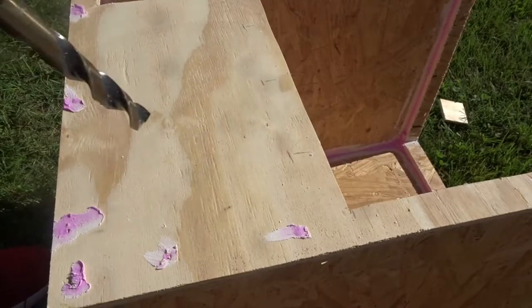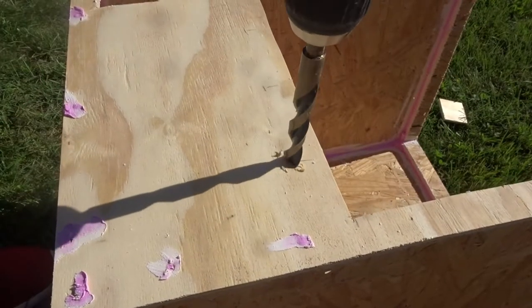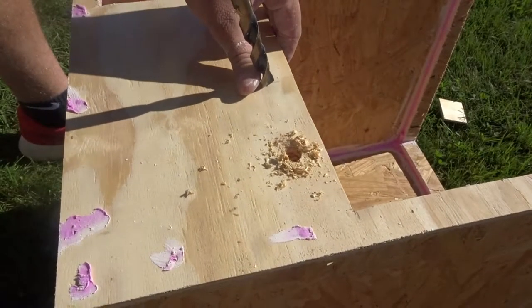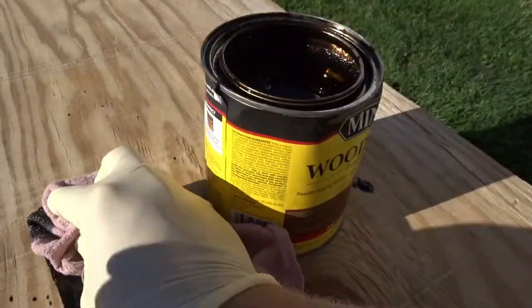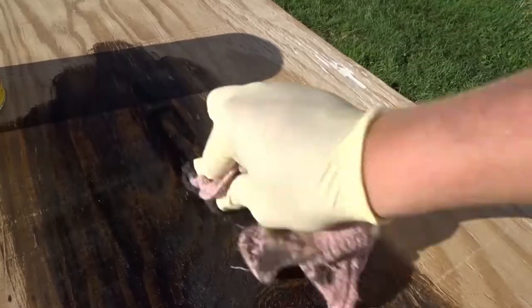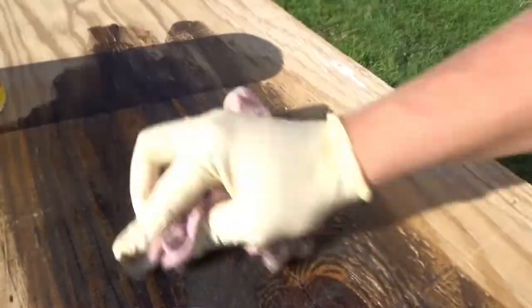I used spackle to fill in all the cracks inside the tank and gently sanded it down once cured. While the spackle cured, I drilled half-inch holes in the face of the tank for ventilation — later I'm going to silicone a screen inside so bugs can't escape through the holes. Now it's time to stain. I highly recommend wearing gloves for the staining process.